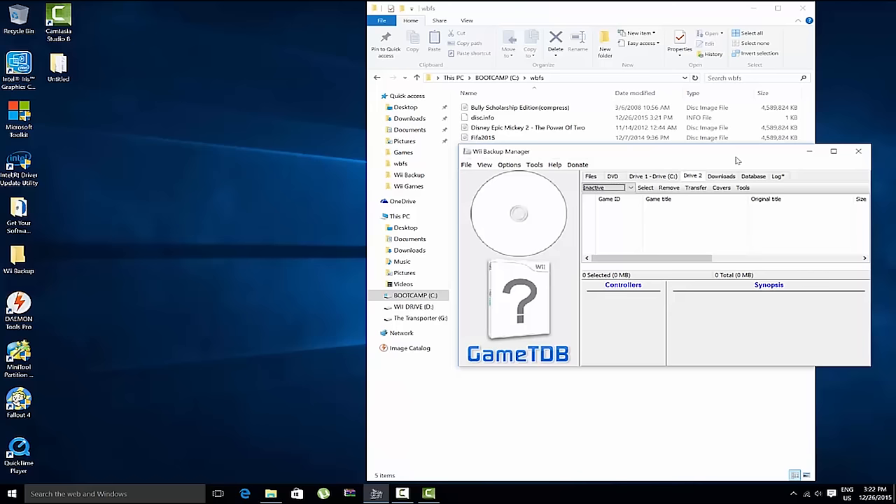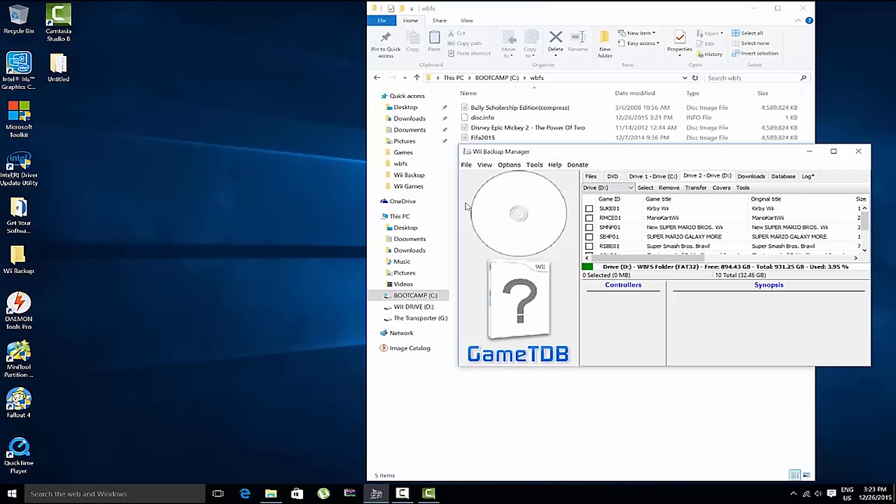If you plug in a blank drive and select it as Drive 2 in Backup Manager, it'll ask 'This drive does not contain a WBFS folder — would you like us to create one?' Say yes, and it'll format it for you. Then you'll see a green usage bar showing the drive is almost empty and ready to receive games.